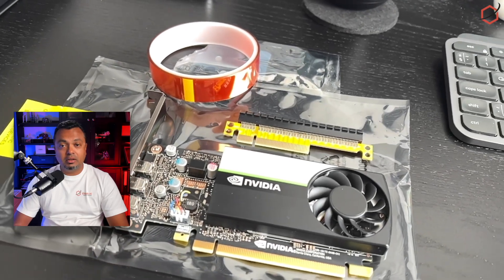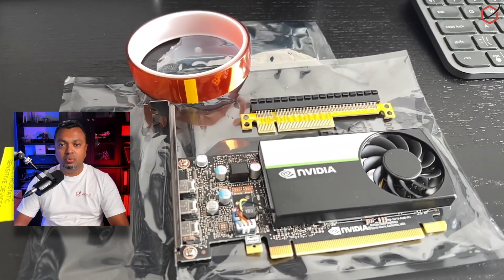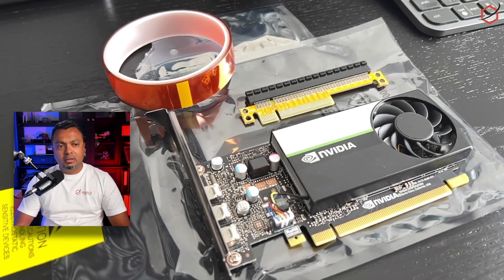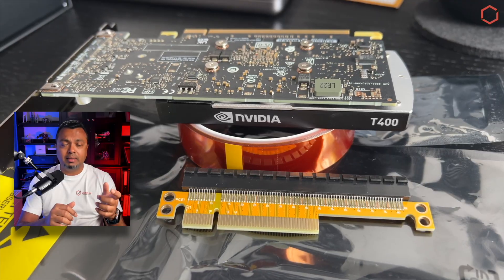With that out of the way, it's time to order some parts. I'm going with the NVIDIA T400 — it's low profile, low power usage, and fits in the Synology box without modifying the chassis. However, the T400 is a 16-speed PCIe card and the slot on the Synology mainboard is only an 8-speed one, so I'll need a riser adapter card.